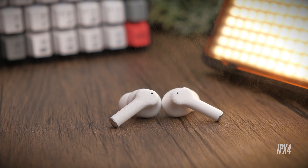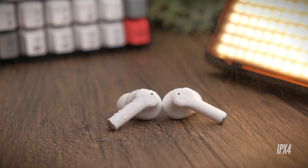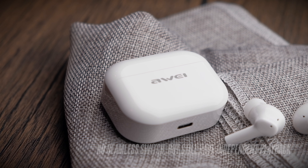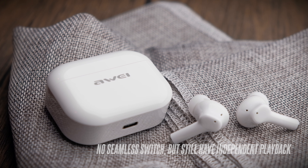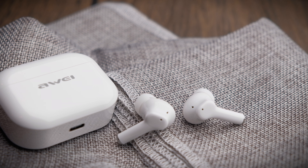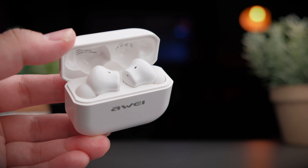The earbuds come with an IPX4 water-resistant rating, which protects from sweating and simple splashes — definitely don't submerge them in water. These earbuds don't use the latest mirroring technology but still manage a pretty good independent playback on both earbuds. The left earbud appears to be the master — if you put the left side back in the case, music will pause, but tapping play on the right side will resume music on that side alone. There is no multipoint connectivity, so you can't connect to multiple devices.